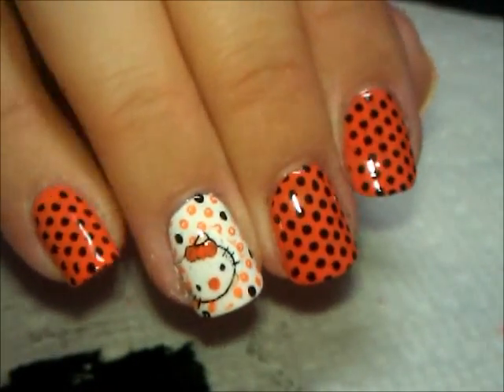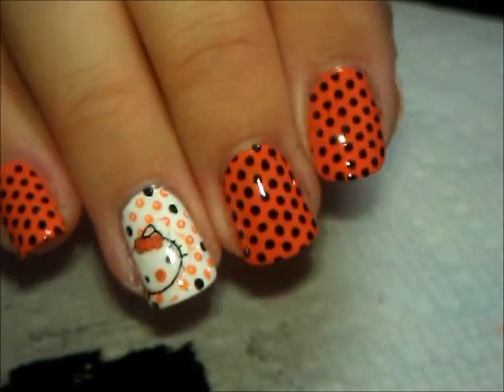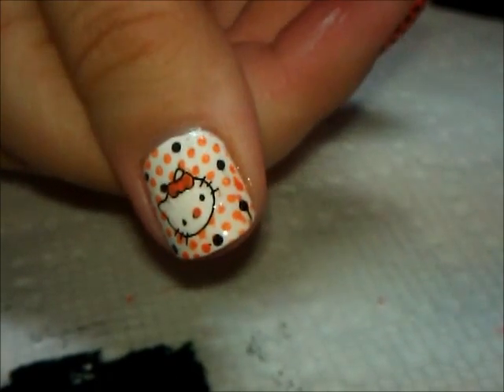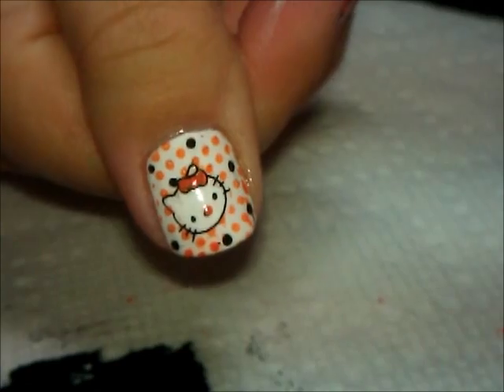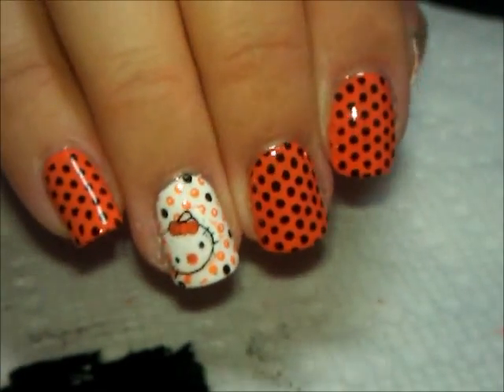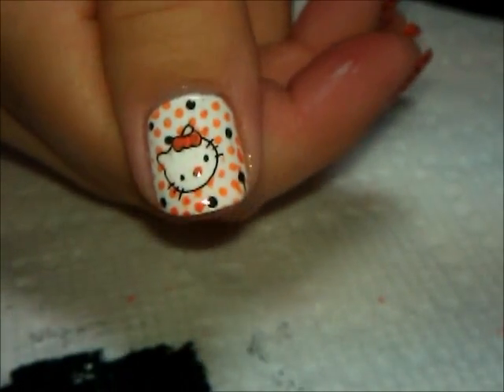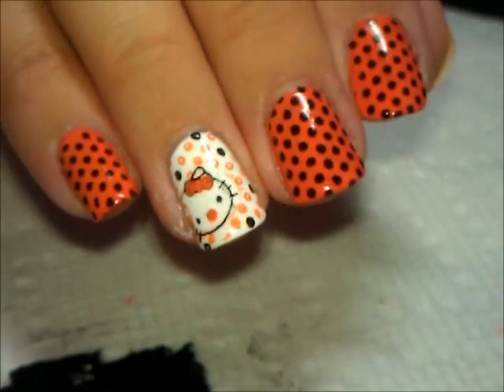So here she is, all covered and shiny. And here it is again, even cleaner on my thumb. So that is it for this one. It's a lot of fun for Halloween and it just brings Hello Kitty — two things we like together, Hello Kitty and Halloween. So I hope you guys like it. Thanks so much for watching and we'll see you next time. Bye.